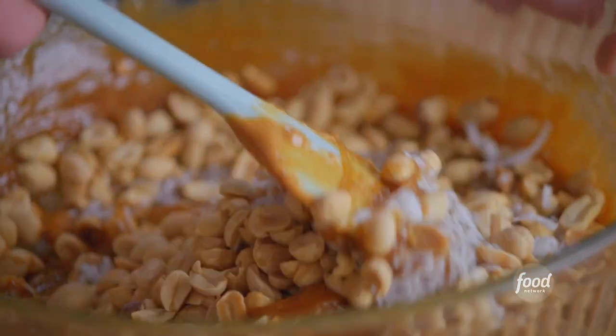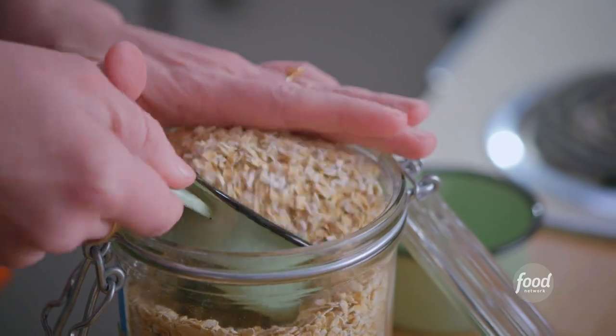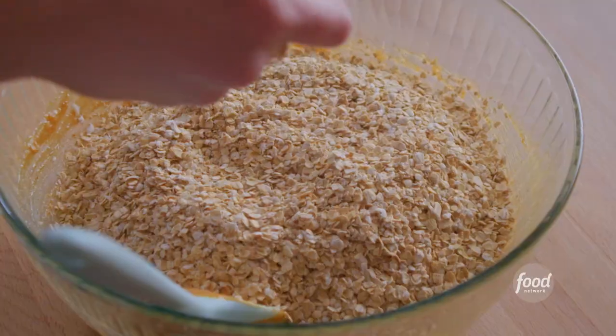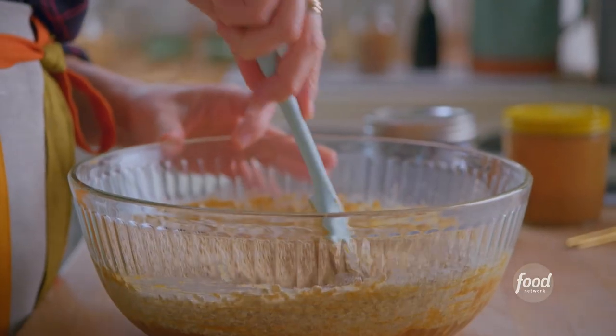There's no flour in monster cookies, so I'm gonna add three and a half cups of quick cooking oats. I've got my baking soda and I'm gonna sprinkle one teaspoon evenly all over the oats. I'll mix the baking soda in with the oats so that it incorporates evenly, and then fold it in with the rest of the batter mixture.